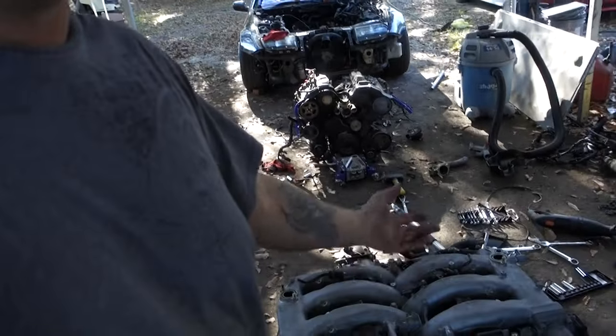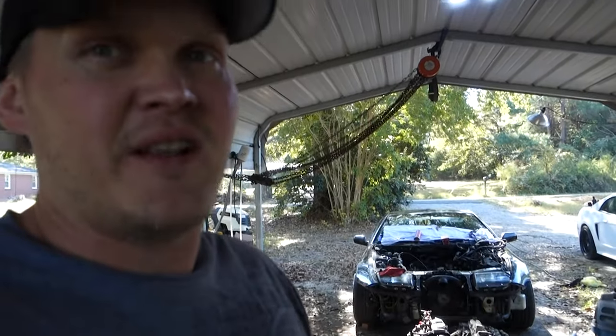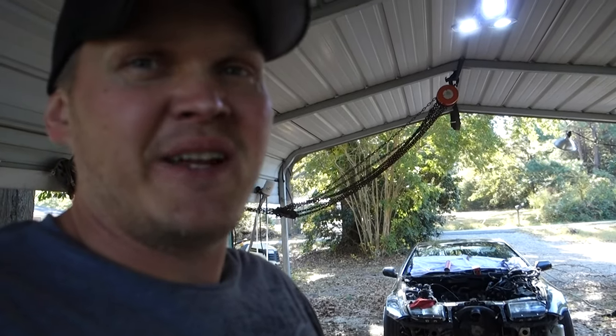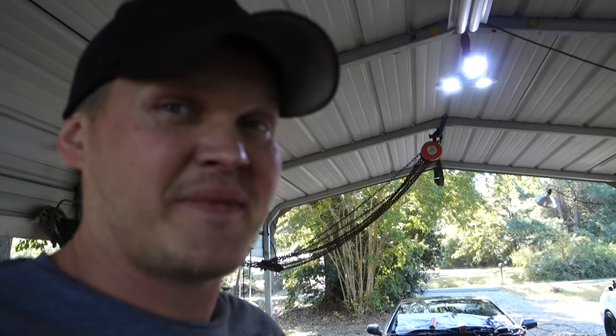Basically I just took the intake and injectors off the '94 and put them onto the '90 engine. I think that's all I'm going to have to do. It was a bit of a nightmare, but I didn't want to be another person that says 300SXs are impossible to work on — they're definitely not the worst I've ever seen.